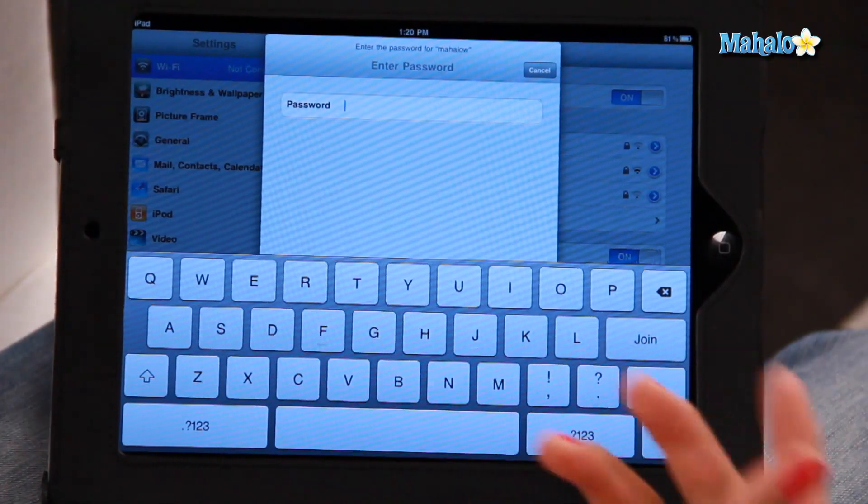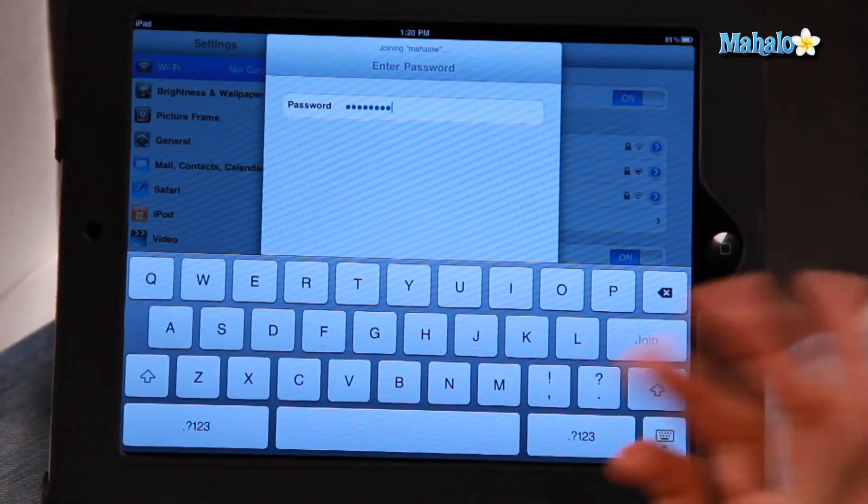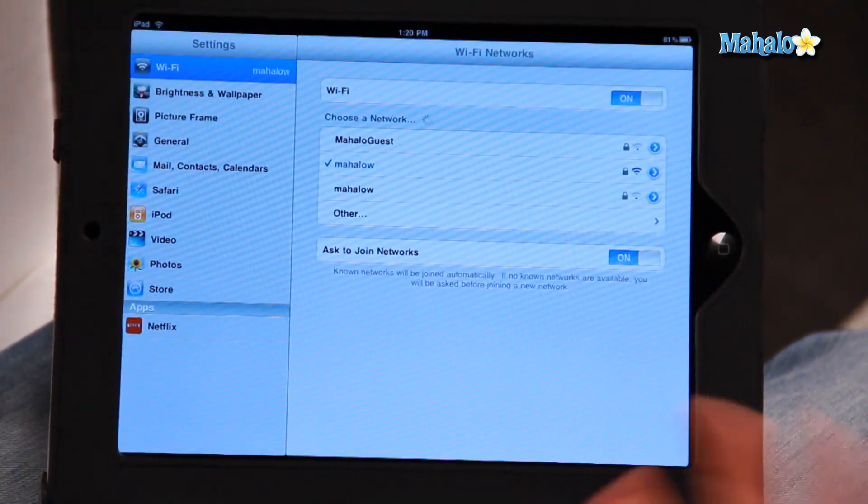Obviously, most Wi-Fi signals will be password protected, so in this case I have the password, which I'm going to type in right now. And then you just click Join, and it will automatically join the network. There you go — I have joined up.